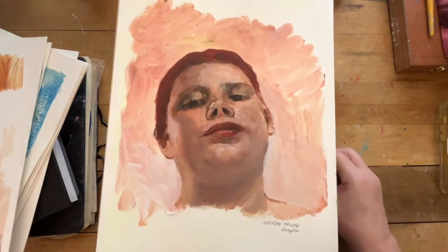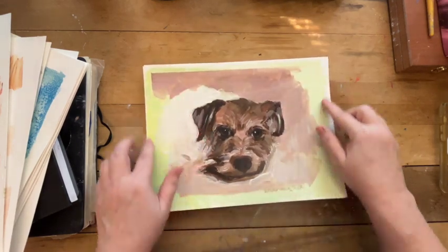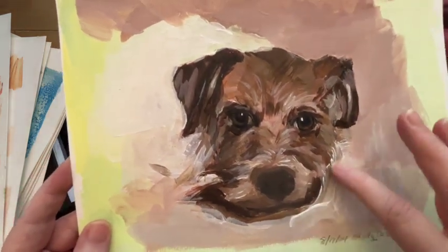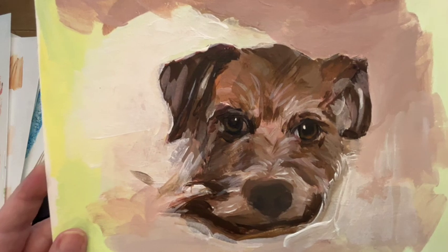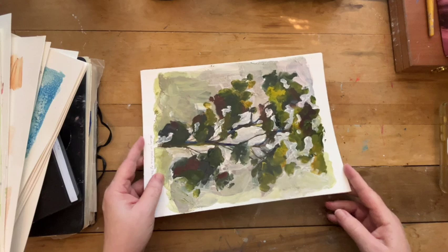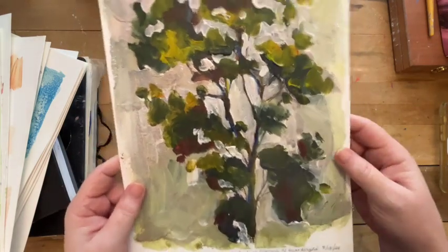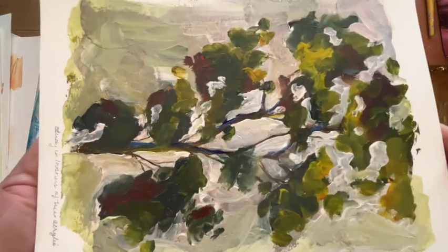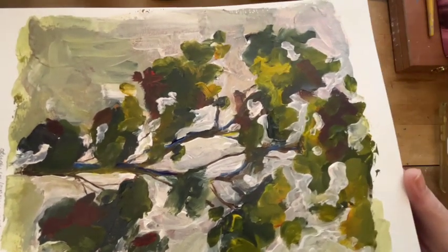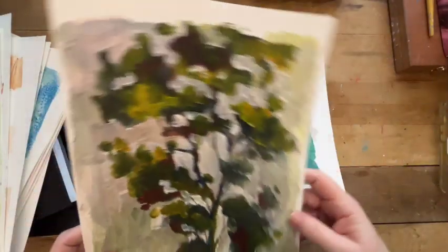Seventeenth — another reference photo. Mr. Poncho. If you ignore this green part that was on here, it's very — it has nice brush work. I think it has some positives to it. This one I did — just a quick tree study — this was on the 18th. I like this one. You see how loose it is and just how you can see the paint strokes.